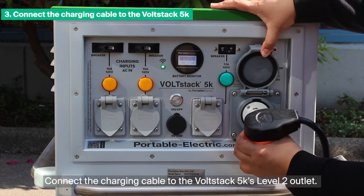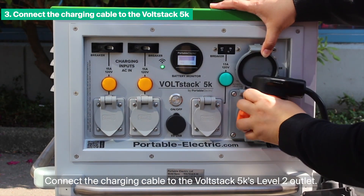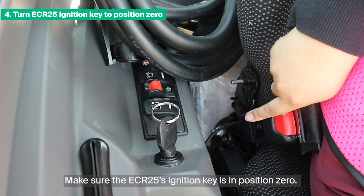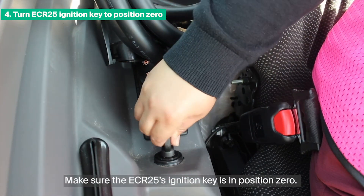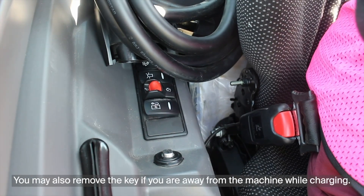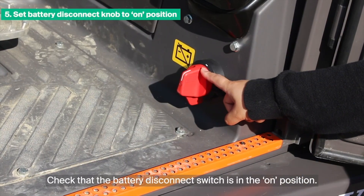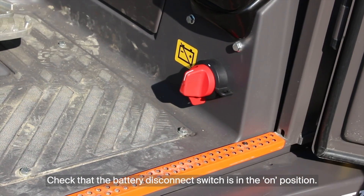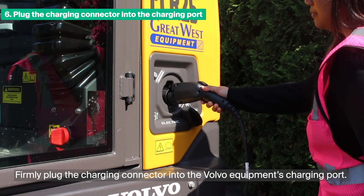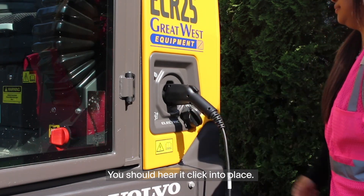Connect the charging cable to the Volstack 5K's Level 2 outlet. Make sure the ECR25's ignition key is in position 0. You may also remove the key if you are away from the machine while charging. Check that the battery disconnect switch is in the on position.